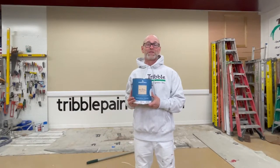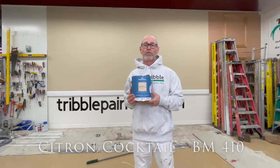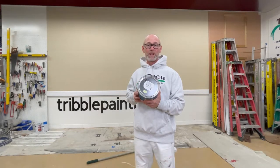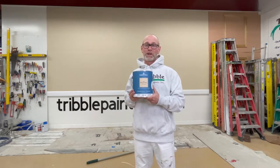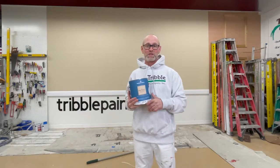Hi there, Todd with Triple Painting. Today on The Wall of Color we're going to be using Citron Cocktail, Benjamin Moore 410 on their color chart. You can see this is a really bright green color. This is a fun color we used recently for a client in their powder room, and boy did it brighten up that small area.